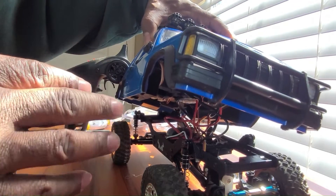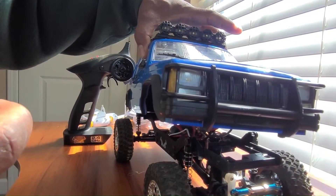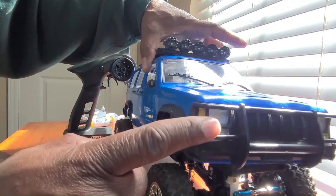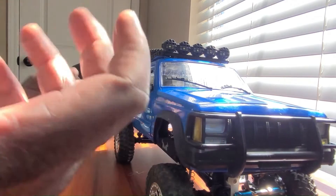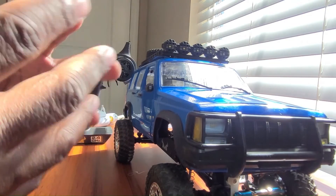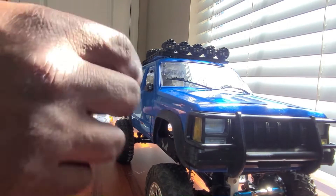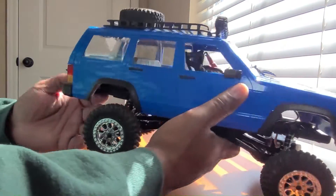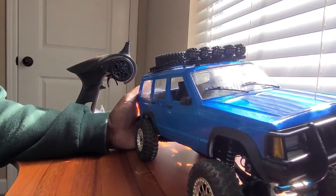This is the ESC from the MN86, and the MN86 doesn't have as many lights as this MN78, but it has the same setup when it comes to right signal, left signal, and headlights. I think the only difference is the MN86 and the MN128 have reverse lights, whereas this truck does not. So we're going to see if that is an issue.